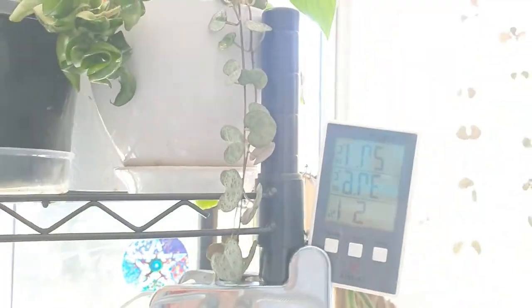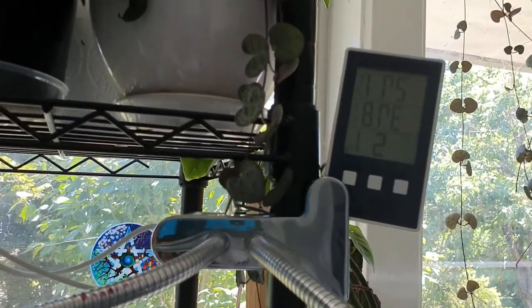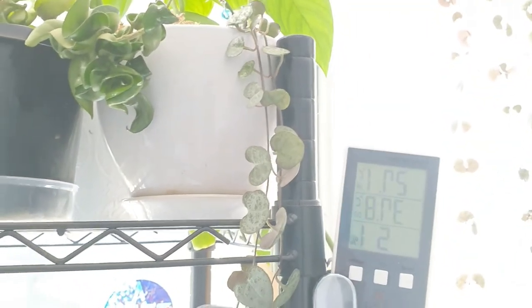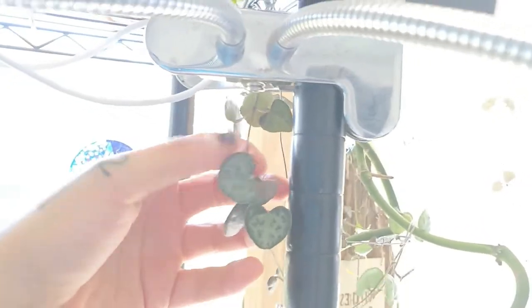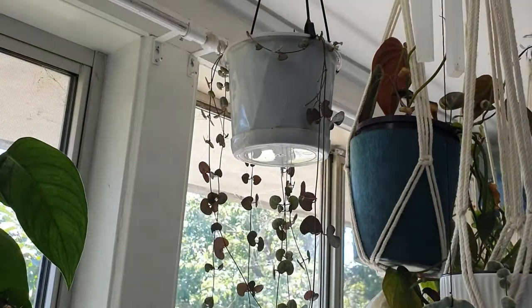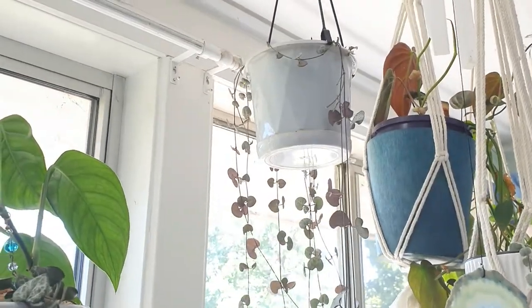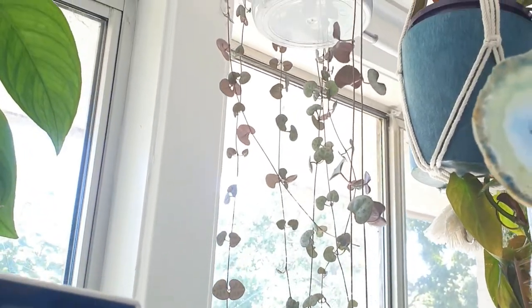That's the variegated string of hearts, and up here is the regular string of hearts — the camera just loves the window more than the plants. You can see they are a little chain with these cute little leaves that look like little love hearts, which is absolutely stunning. You can definitely see where they get their name 'string of hearts' from. I got one of them down so I can show you up close on camera — this one is incredibly long at the moment.